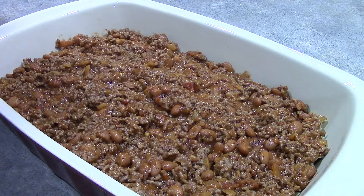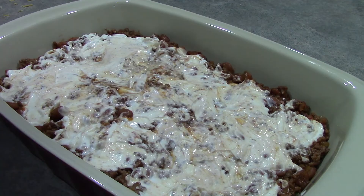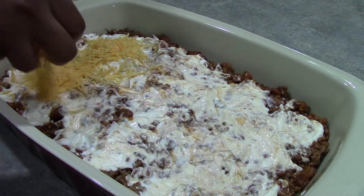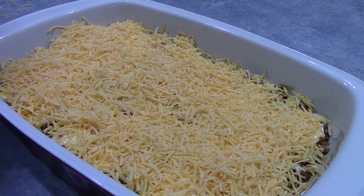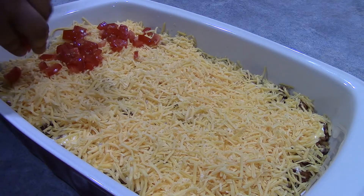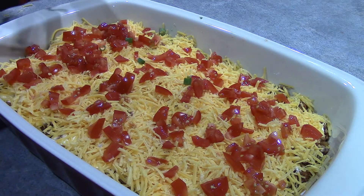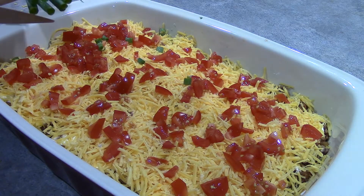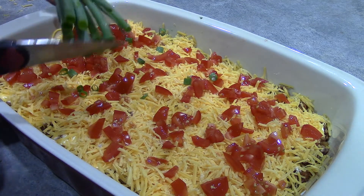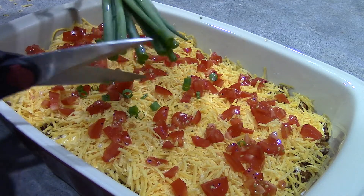Next, on top of our filling, we are going to spread 3/4 of a cup of sour cream. For our next layer, we will be adding 1 and a half cups of shredded cheddar cheese, 1 tomato that we have diced, and 4 green onions. And if you'd like, you could also add some lettuce to this recipe, but I am going to go ahead and leave that out today.